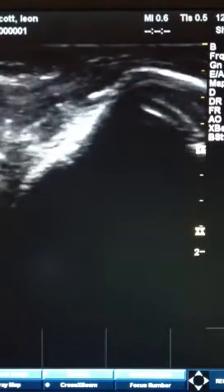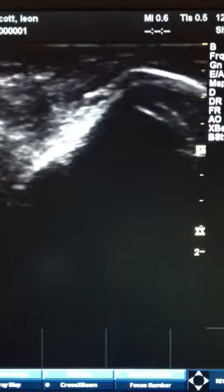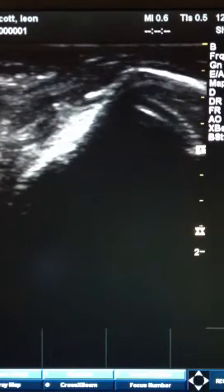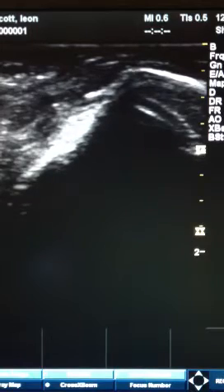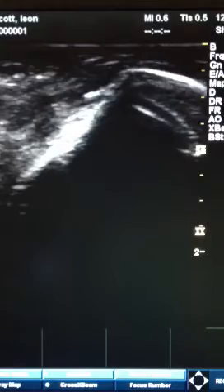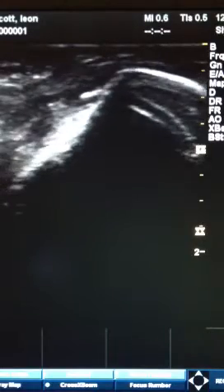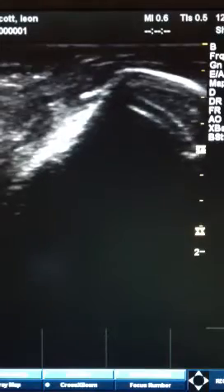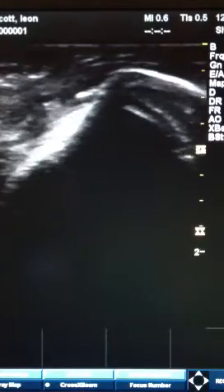In looking at that, I think that is a piece of calcium — some calcium on the tendon — and that would be consistent. Also, you can't see it so well in this view, but there's some space around the calcium and that looks like tendinopathy, or injury to the tendon.